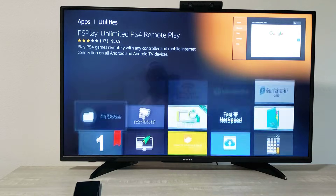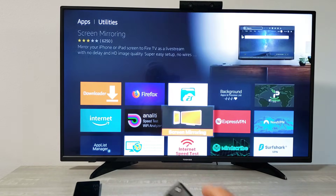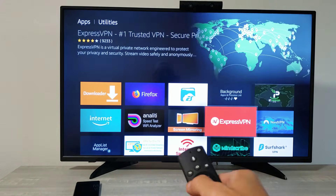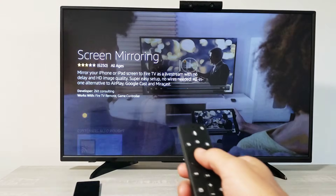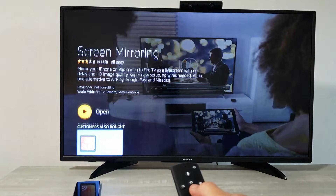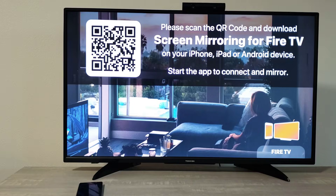Go ahead and enter Utility, and from here you want to look for this screen mirroring app. You can see it right there — go ahead and click on that and download it.